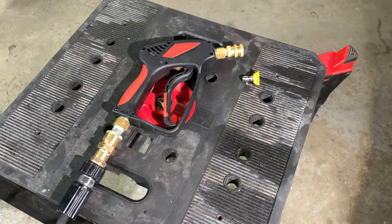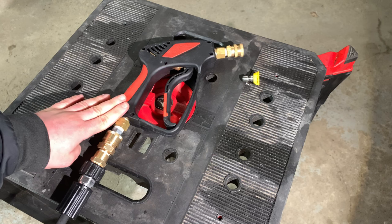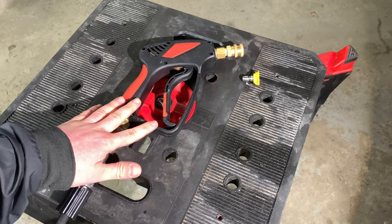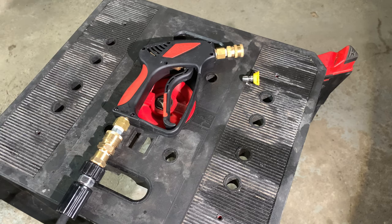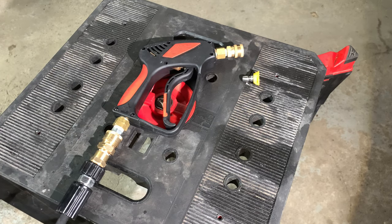This may work for other pressure washer components as long as it's an M22 by 15 that you're trying to convert over to an M22 by 14 — this will work perfectly. This may also work with other snubbies. I purchased this one simply because it had some of the components already included, and it was just a matter of buying three extra pieces to make it all work. Thanks very much — I will post a link to everything I've used and where you can buy them. See you guys on the next one, take care.